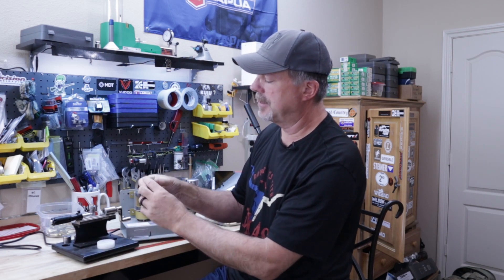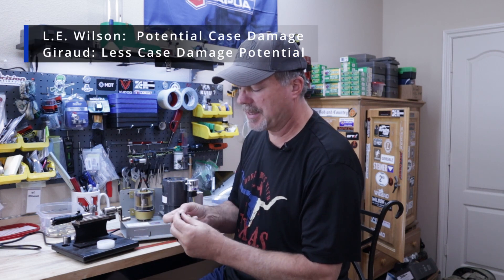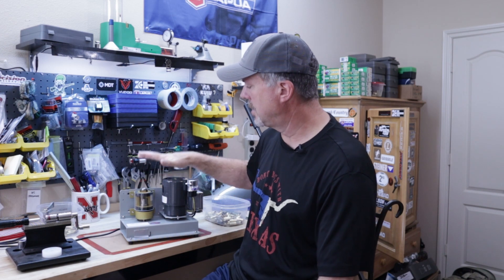The other thing I never really liked about the manual one was getting the case out of this bracket — you kind of have to tamp it down a little bit, and I never liked doing that because now I'm messing with the case mouth. Look, this is a good option if you don't want to spend the money and you're okay doing it manually — the L.E. Wilson is a really good case trimmer. There are others out there, so do your research; there are options less than this and other motorized options less than the Giraud.